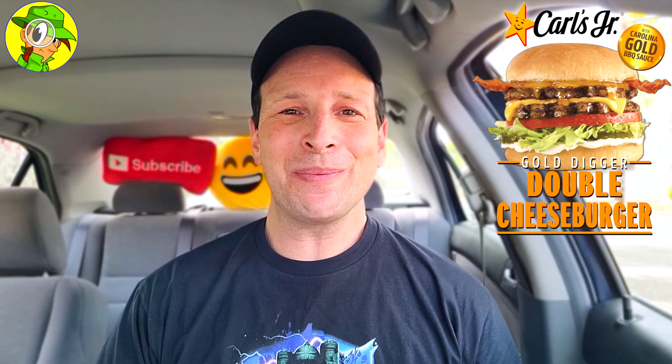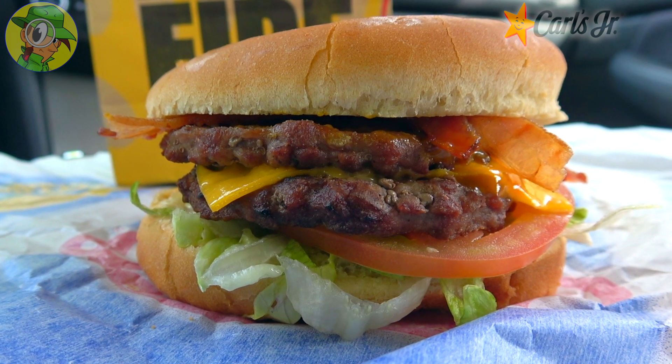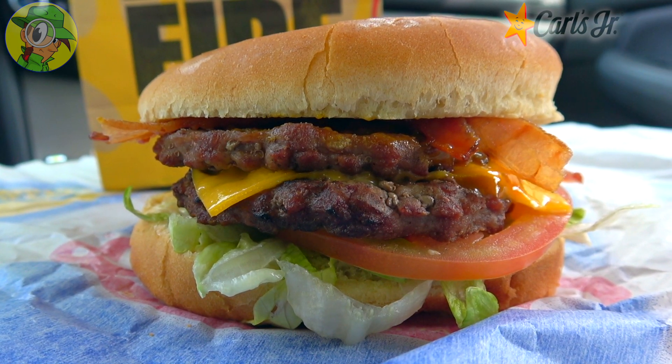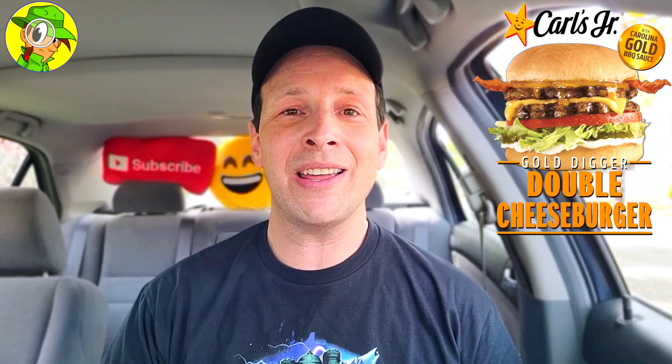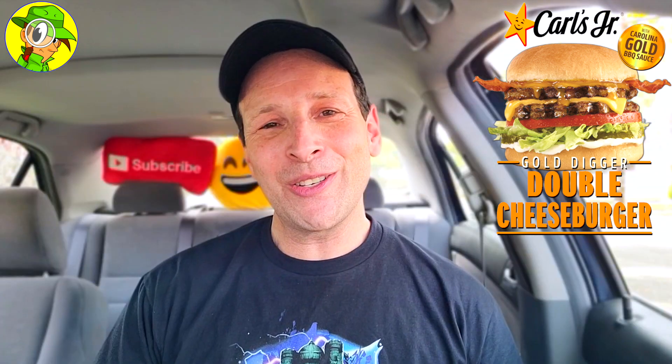With that said, I'm gonna give the Gold Digger Double Cheeseburger here at Carl's Jr. — in name only as far as I'm concerned — a pretty solid 8 out of 10. The flavor combination of that Carolina Gold barbecue sauce along with the charbroiled beef is a major highlight — adding the smokiness of the bacon and all the crunchy goodies, especially the pickles. You've got a pretty decent value at $2.99, or $3.49 in Southern Cali. Nowhere near the Gold Digger name, but something worth checking out — and I'd love to see that sauce on a much thicker piece of meat.